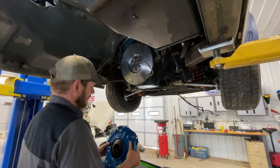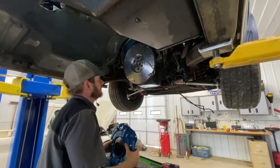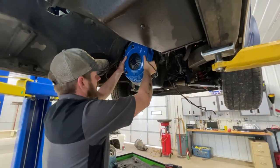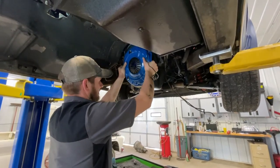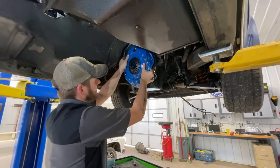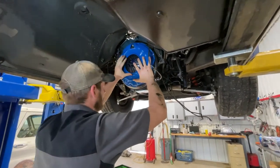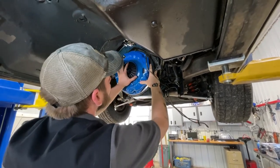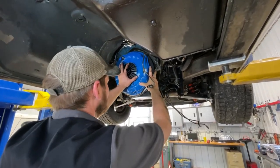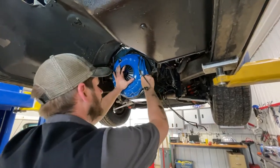I wonder if we're on the inner bolt holes or the outers — looks like we got two different ones. It's going to be those... maybe not, it is the outers. We got our bolts all greased up.